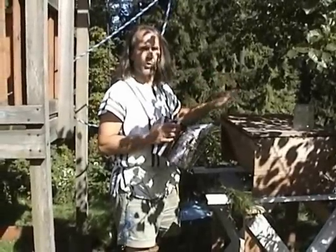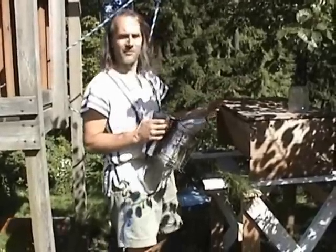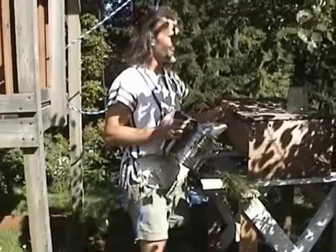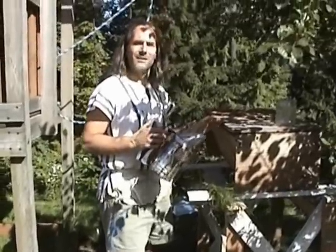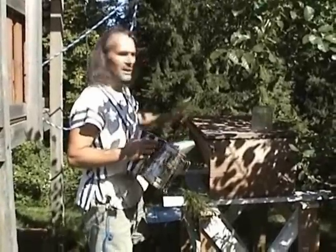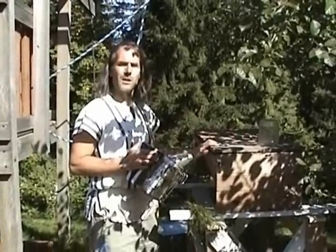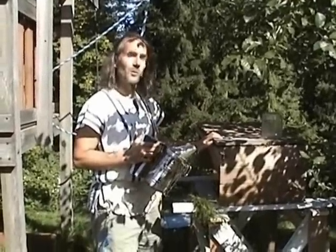Because those field bees are the older bees, which have the full complement of venom and are the ones that behave to protect the hive — in other words, the ones most likely to sting you. So if you can leave those bees behind at the original hive location, your beekeeping management activities are going to be much more pleasant.